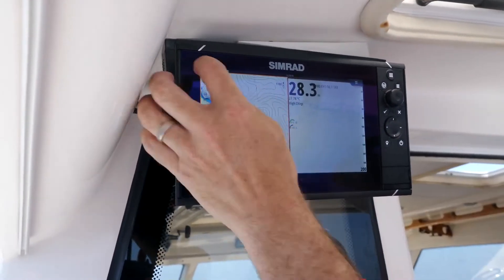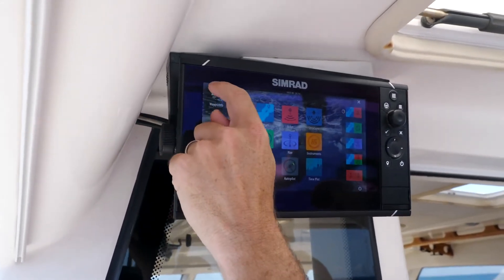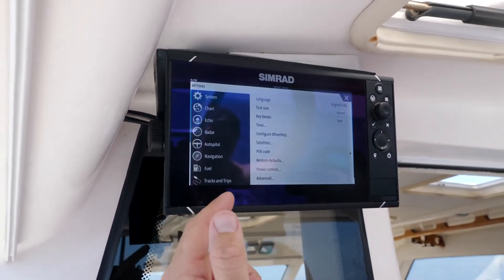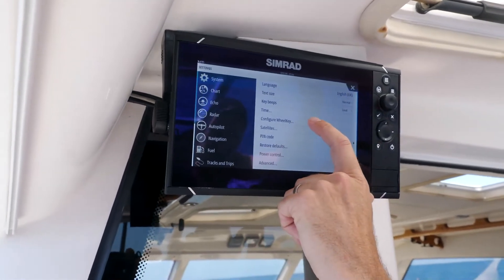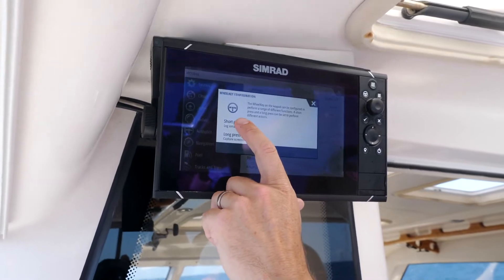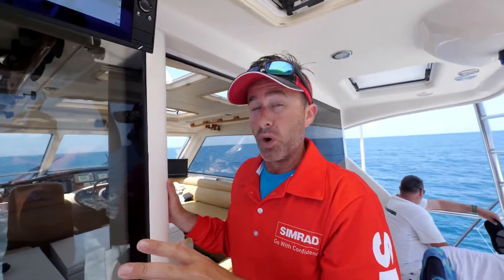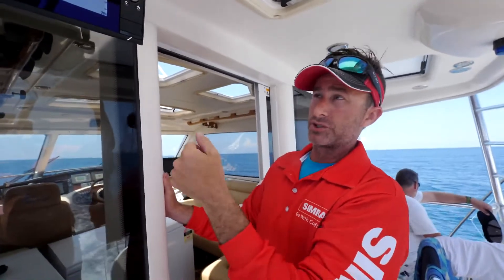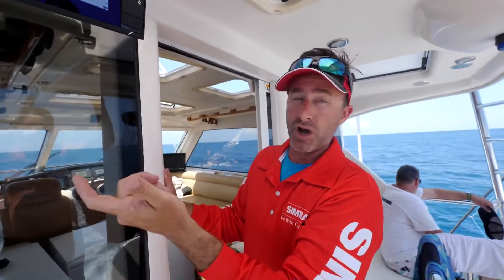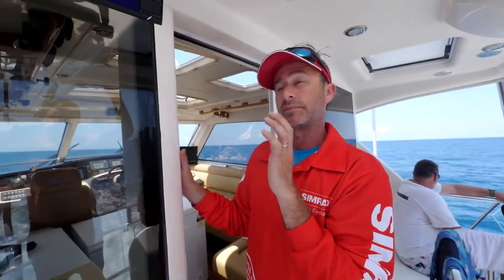First of all we're going to go over to the top left hand corner, press that, then we're going to go into that little button up the top again, then we're going to go into configure wheel key. Right now we've got for a short press: log sonar. For a long press it's going to capture a screenshot. You can have it set up however you want — a short press to go to a GPS page, a long press to bring you over to your sounder page. It can do heaps and heaps of things, so you set it up to what suits.